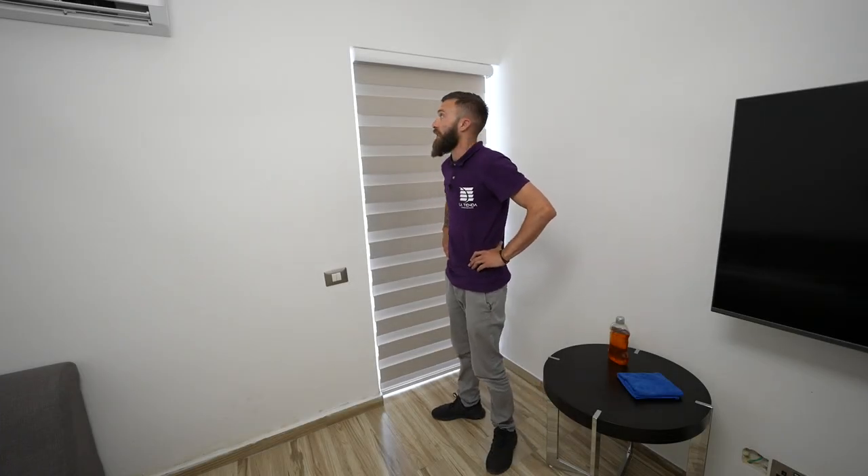Hi everyone, this is Sean from Latenda. Today we'll be explaining more about zebra blinds, their positions and cleaning.